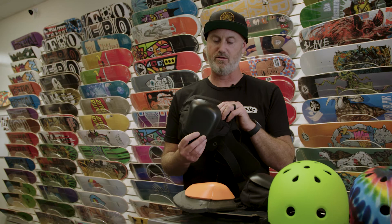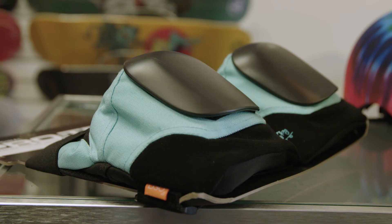It retails for $100 US and we have a pro model from Sky Brown for $110.